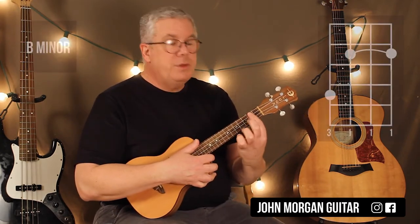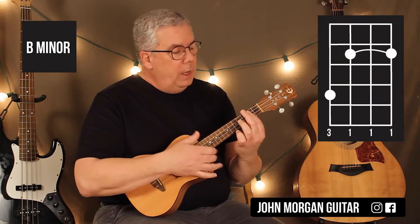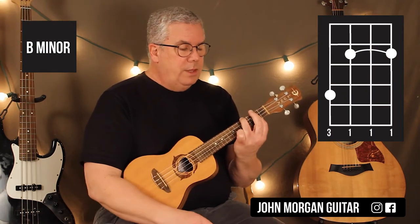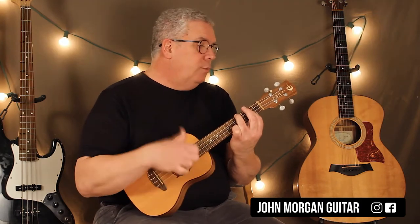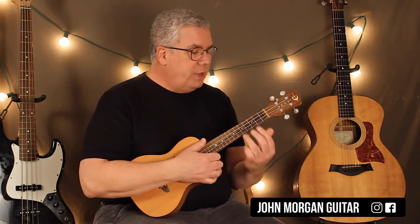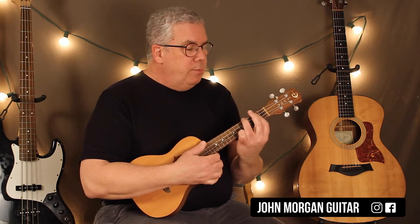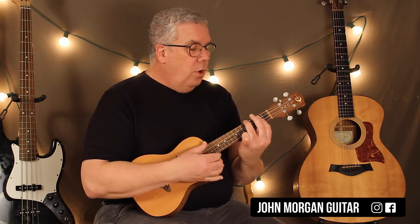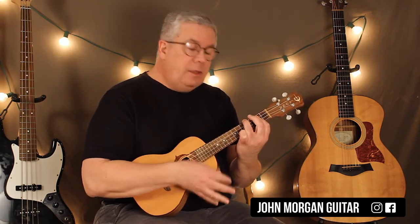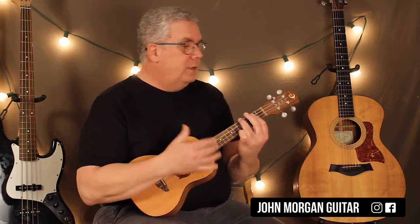We're going to need a B minor. I'm going to bar the second fret, and then the fourth string, fourth fret. That's my B minor. And I'm going to change my strum to all downs for this whole section. What you do with the B minor is all downs for a whole measure — 'life is very' — and then two more beats, so a total of six downs on that.